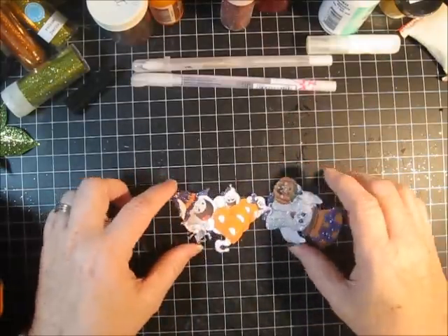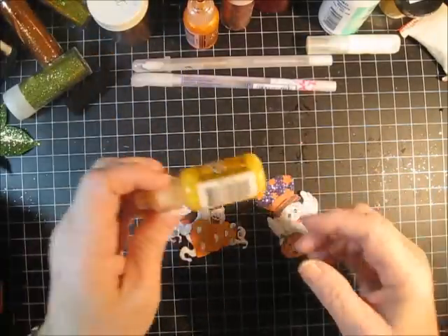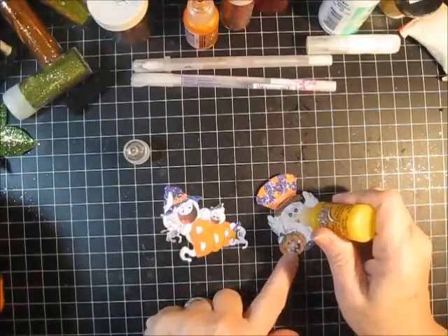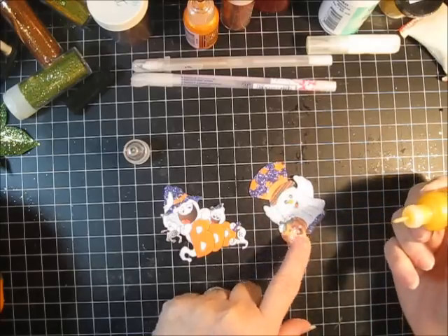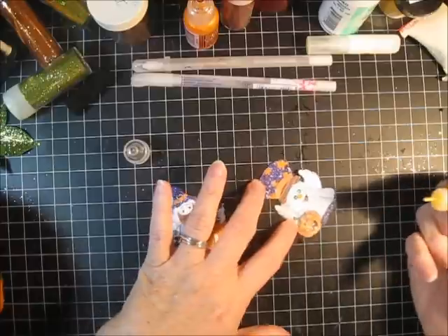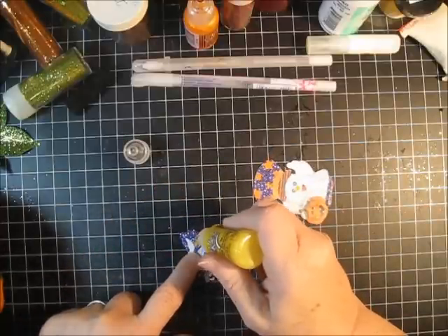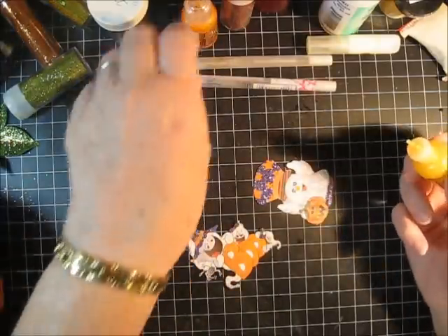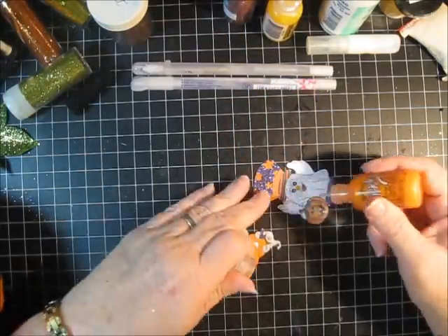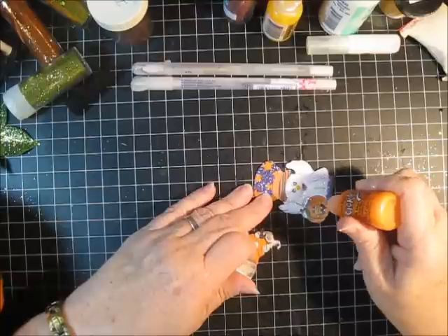The last thing I want to add is something called stickles. Stickles is a glitter glue that already comes with the glue in it, and the glitter is actually suspended in the emulsion. I'm going to add this to a few places on both of these projects. The only disadvantage is that it has to dry before you can touch it. I'm going to use orange and add a little bit of yellow to bring out the colors of the pumpkin and the hat band.